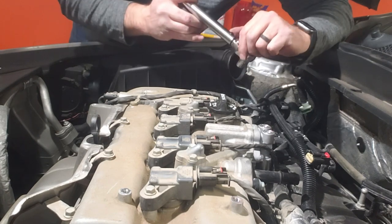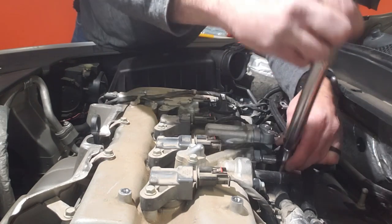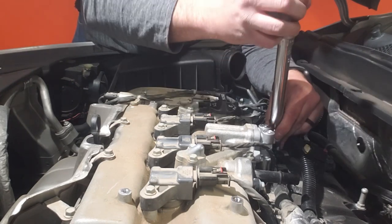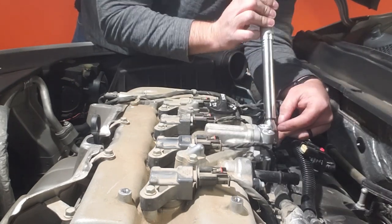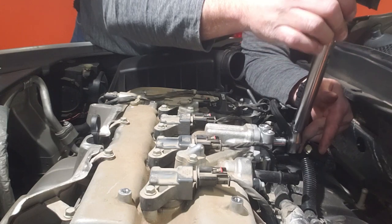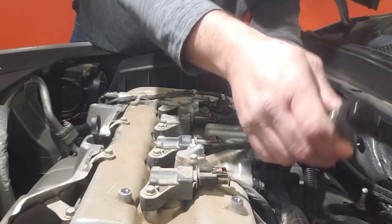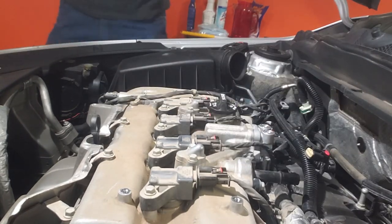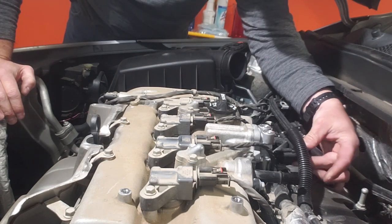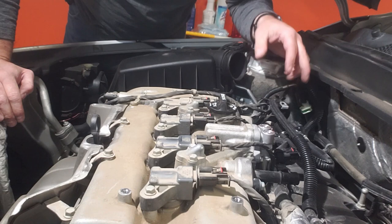Per the dealership spec: 89 inch-pounds on this. I like to rotate a little bit on each one so we don't over-torque. Torque them all down - there we go. Put the wire back on, the red piece back forward. Now it's just a matter of putting everything back together.